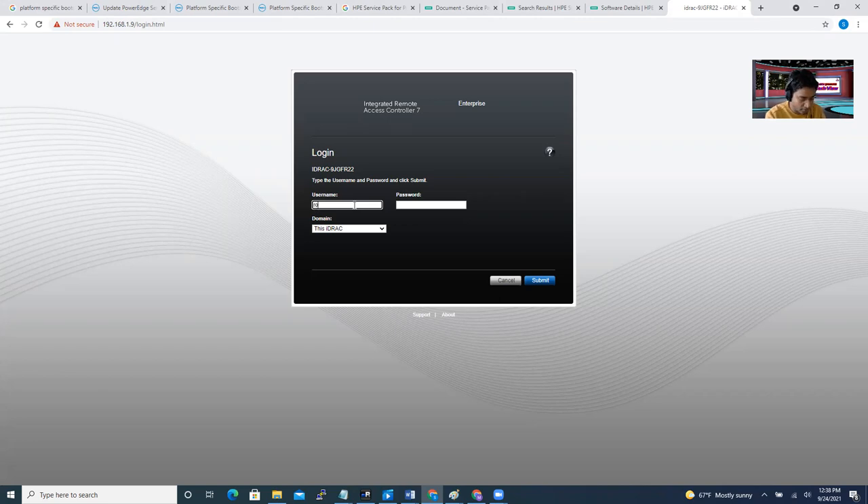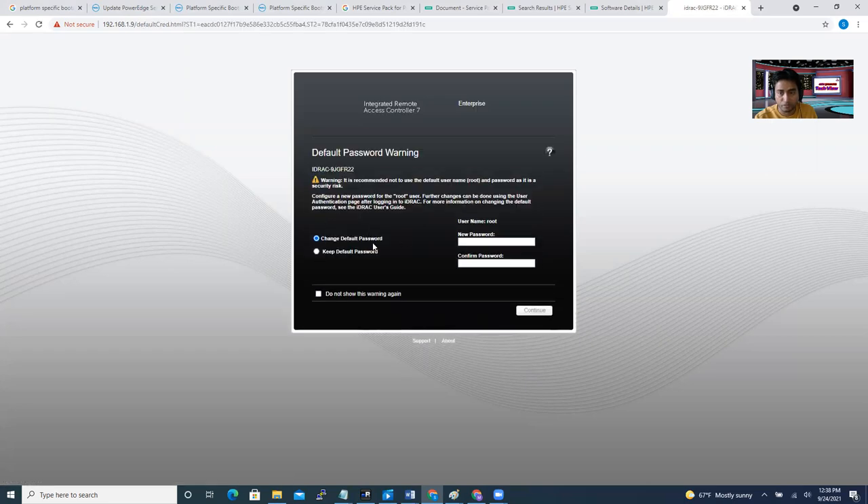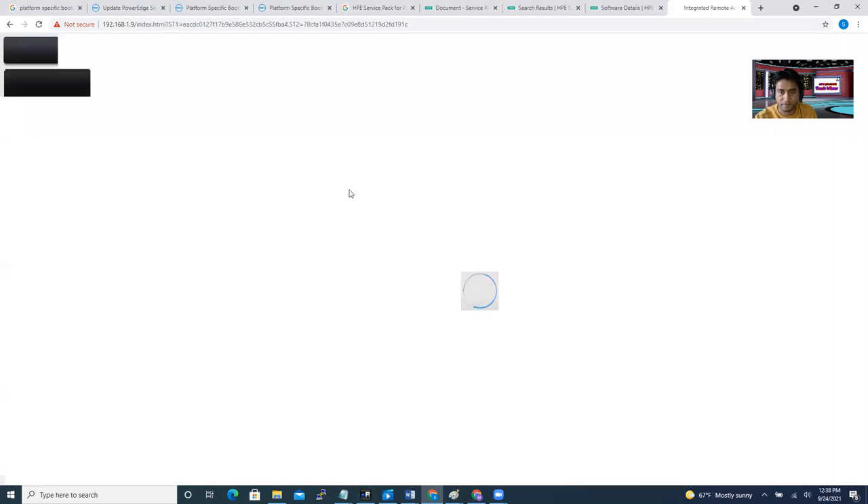The default username is 'root' and the default password is 'calvin'. I didn't change it. For a production environment, you're supposed to change it. When you submit with the default username and password, iDRAC will give a warning asking if you want to change the password. You can change it on first login, but in my case I'm going to keep it and continue, because this is my home lab.